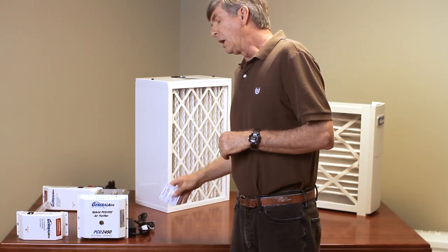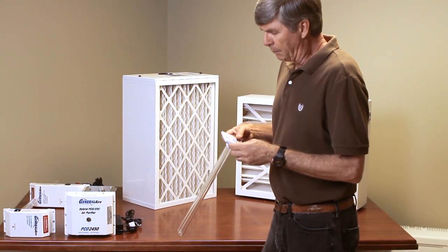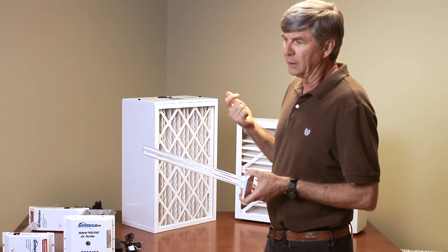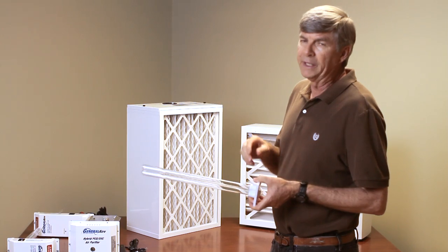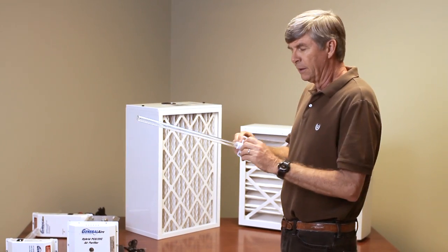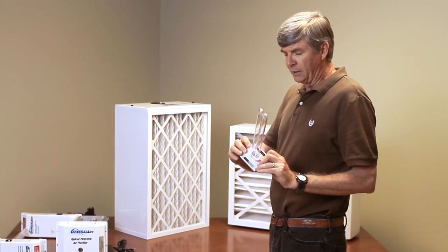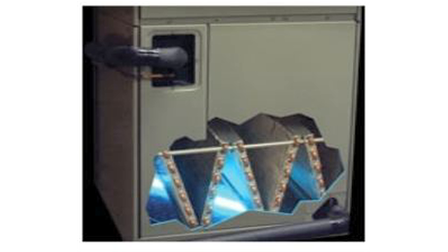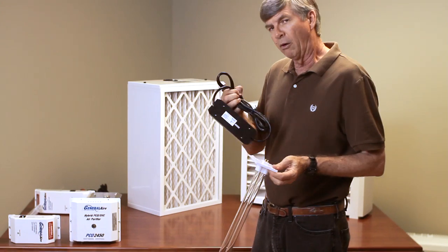The entry-level product from General Air is called the Microbe Swatter. It's very simple and very popular with mechanics. Basically they take a unibit and a drill, cut a hole in the A-coil, insert the product. It's magnetically mounted — just clicks right in there. Hook up a ballast and a 24-volt transformer.